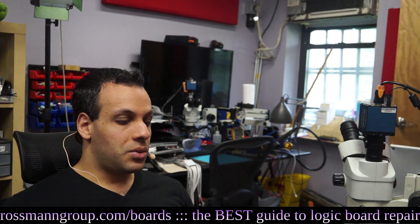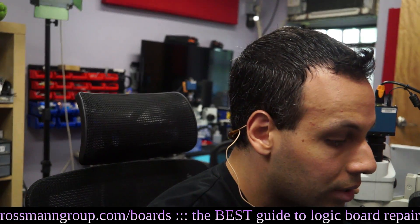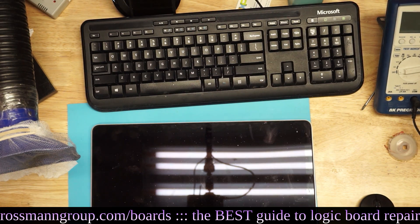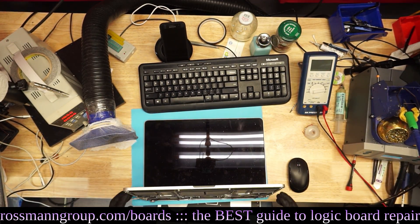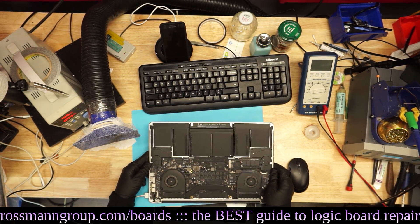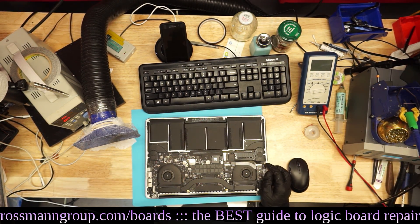So this looks like an 820-3787 board, and I plug it in, but it's dead. Plugged in and there's no fan spin. Sad fan, not spinning.